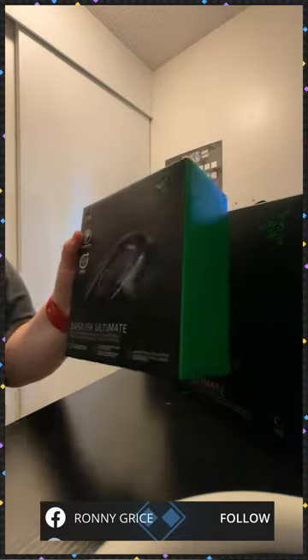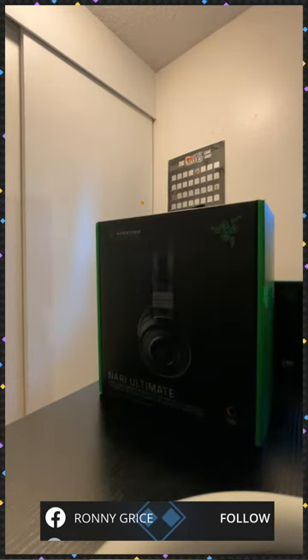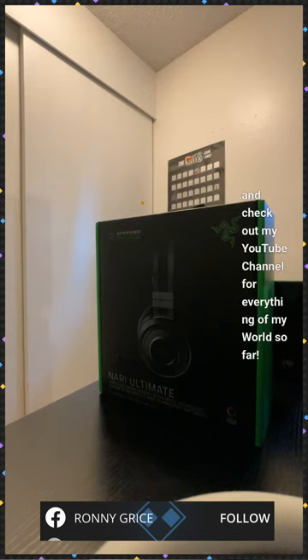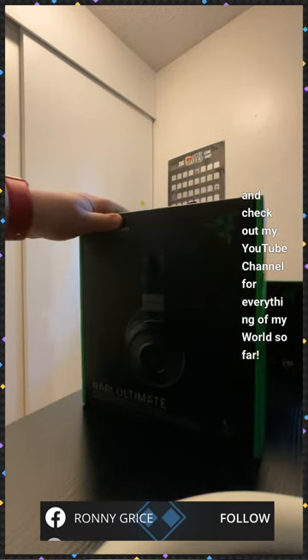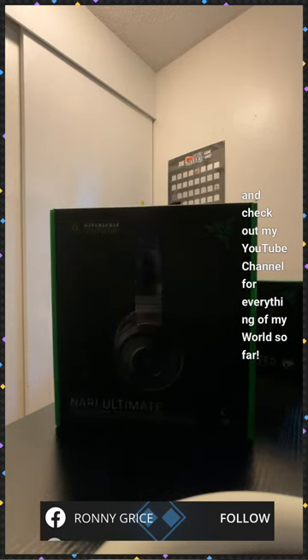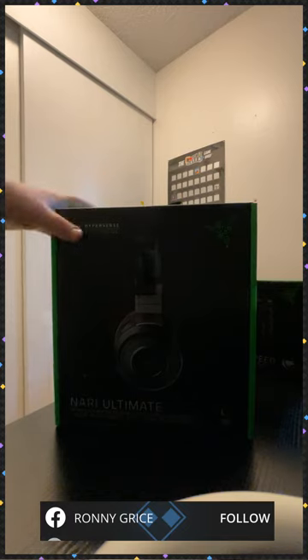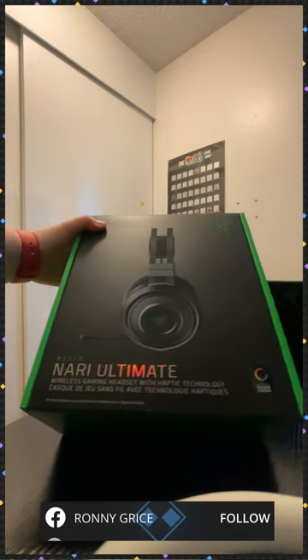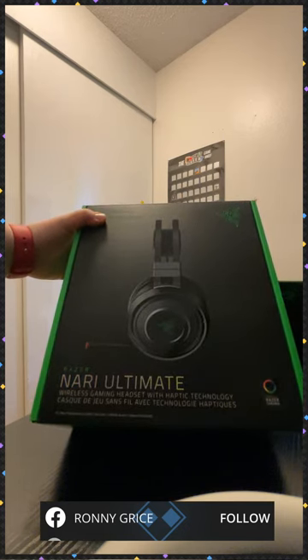So we have here — I'll start with the really big one. This is the Nari Ultimate. I'm sorry about the lighting right now, I have no idea what's going on. But yeah, this is the Nari Ultimate headset, and I'll be unboxing this.